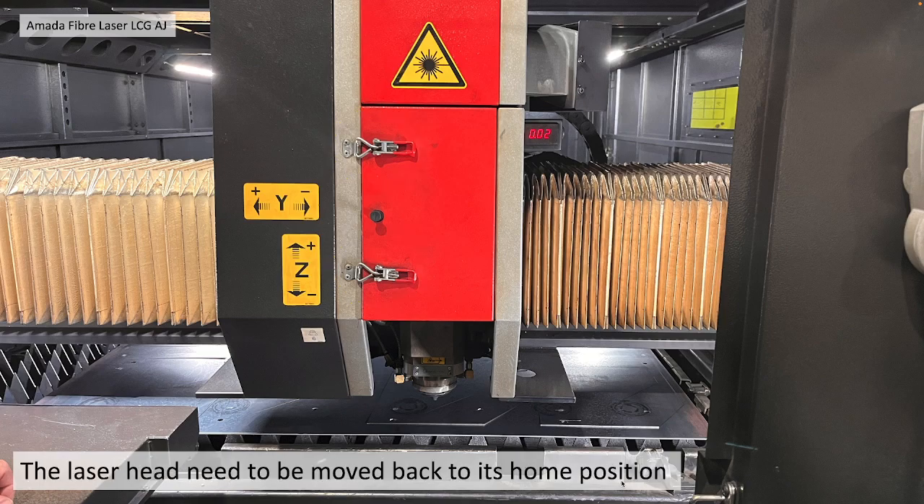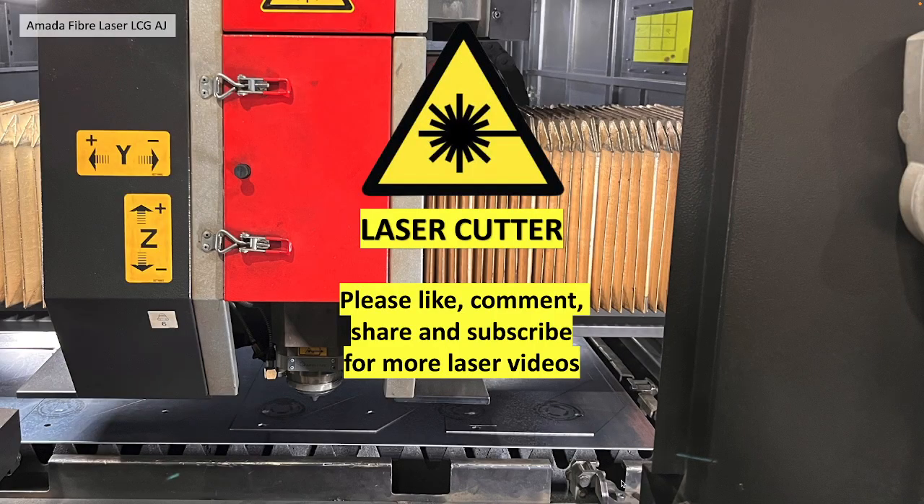You need to then move the head back into its home position. Thank you very much for watching. Please like, comment, share and subscribe for more laser videos.